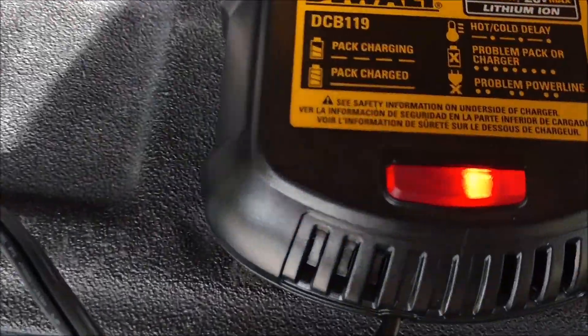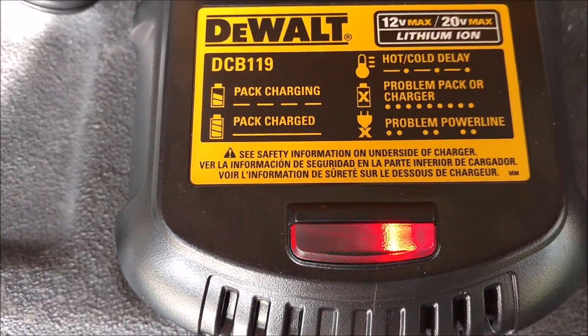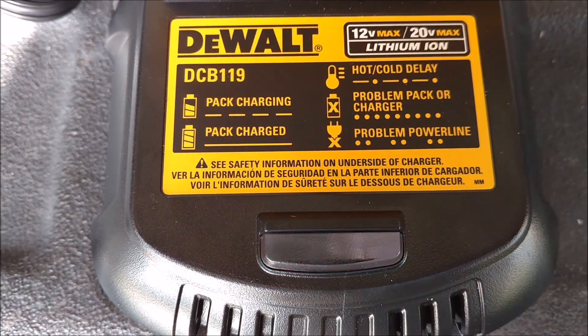I got everything plugged up, and guess what? Bing, bing, bing — it's charging. Pack is charging.